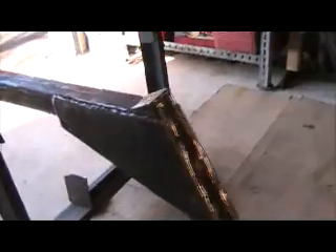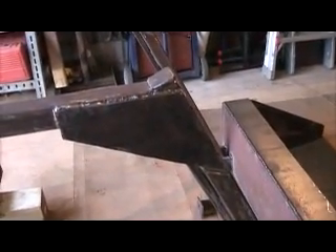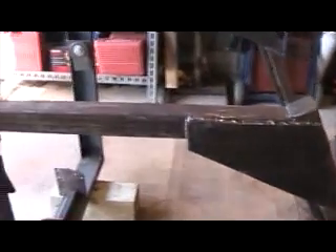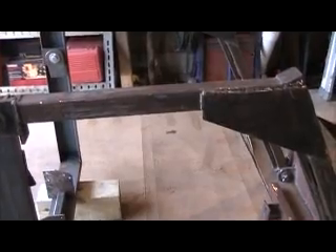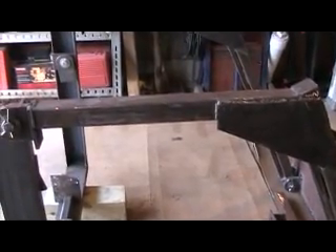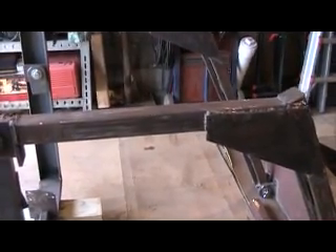I ordered cylinders — they were coming from Surplus Center. I got a pretty good deal on them, and as soon as they show up I will be able to put them on and locate where they're gonna attach to the frame itself.